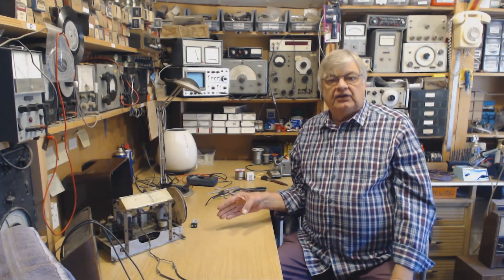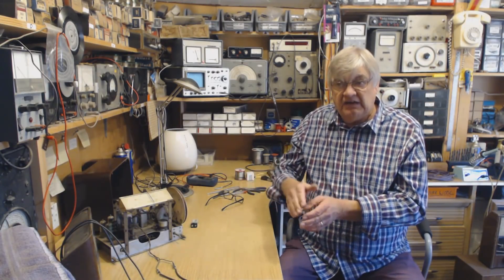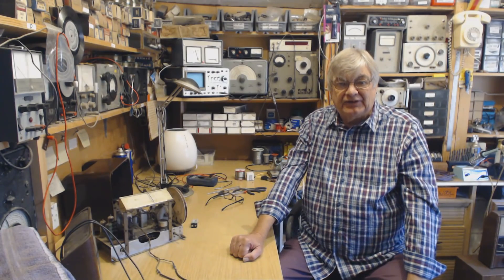I'll try the aerial on medium wave at night, and also on top band — the 160-meter amateur band — right at the top end of medium wave, and see what I can get. Thanks for watching as always; I'll keep you up to date with my findings. See you next time, bye bye for now.